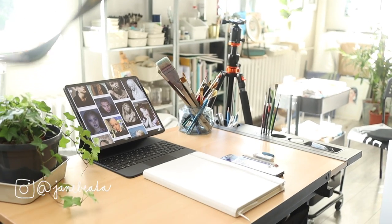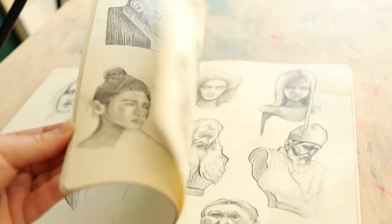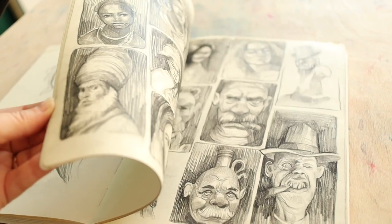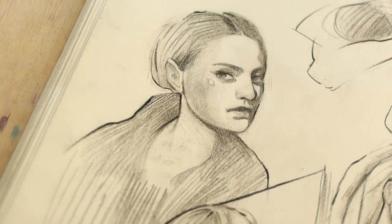Hi friends, how are you all? In this video I want to share my experience going through the famous 100 hats challenge by Ahmed Aldori, who has a very helpful YouTube channel and I will link the original video down below. I decided I need to do a challenge like this during summer because I wanted to improve my drawing skills.